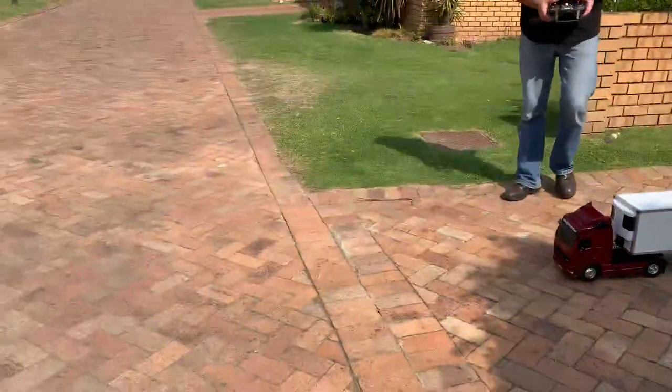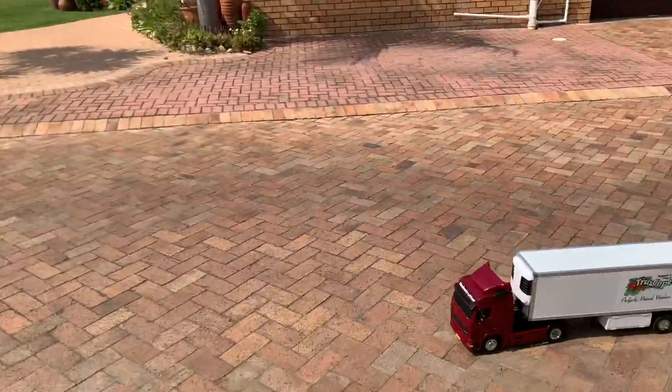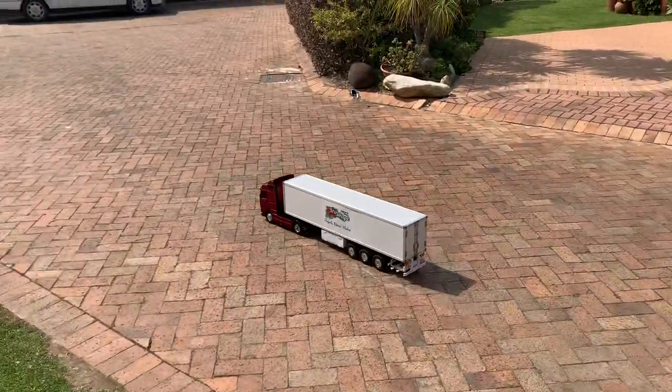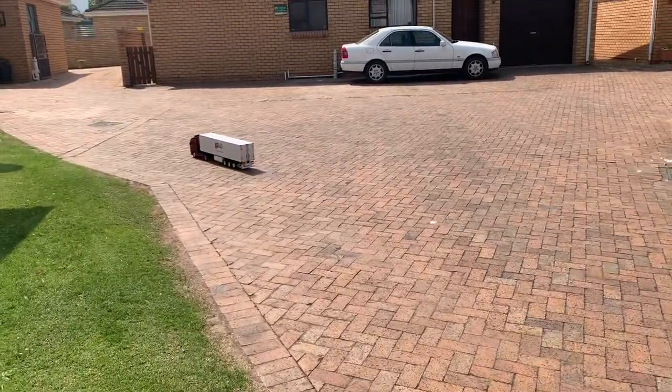Take it up the road and just give it a little throttle there when you've turned. That's first gear. Try the brakes. Oh! There goes your load.